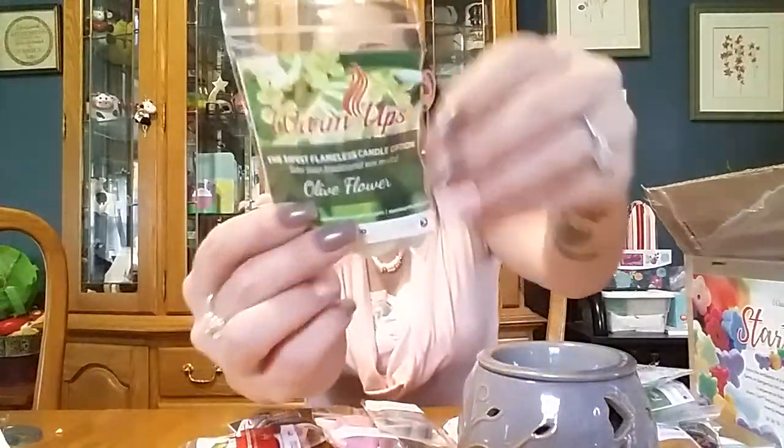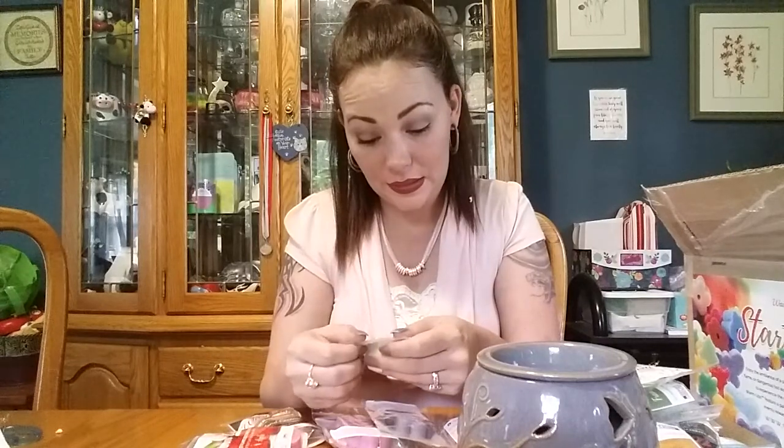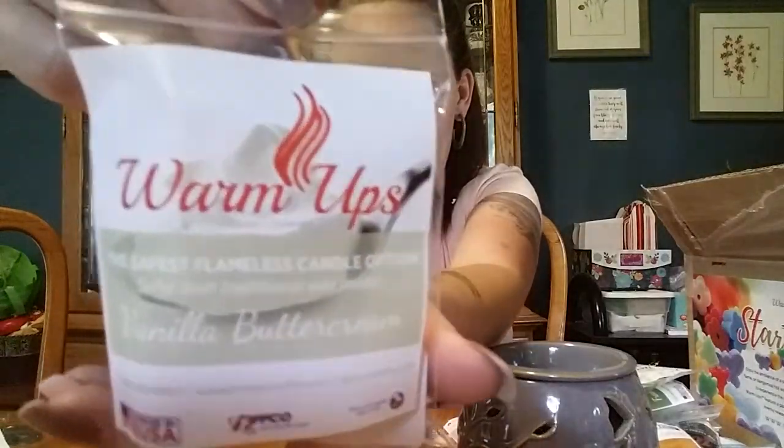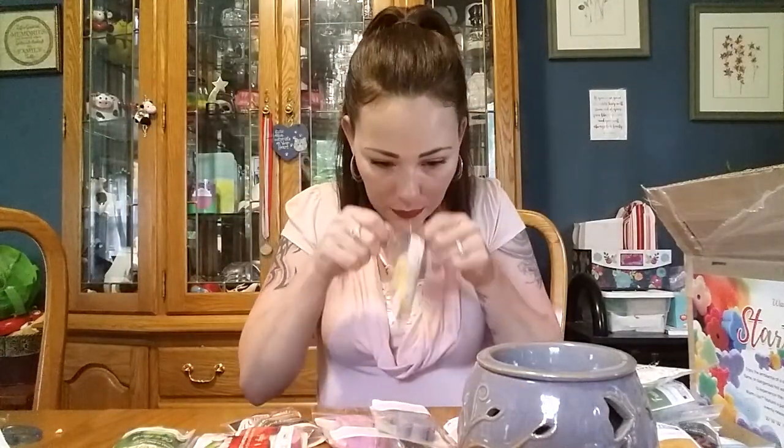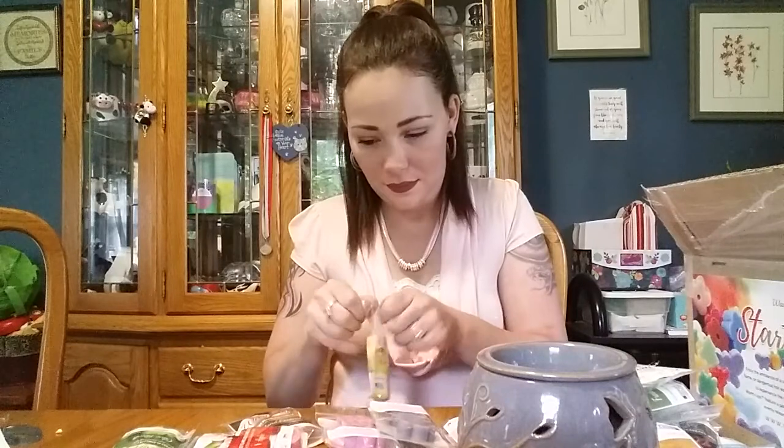There's Apple and Granny Smith Apple, and there's Olive Flower — this is a new scent, which is exciting. Oh, that's extremely nice. Oh, I like that. And Vanilla Buttercream, which is more of a bakery scent — not my cup of tea. I'll put that with the pumpkin. This one's Fresh Lemon — ooh, that's nice, that is very, very lemony.